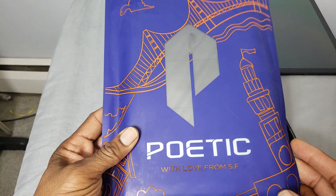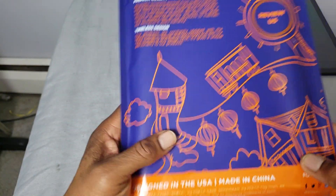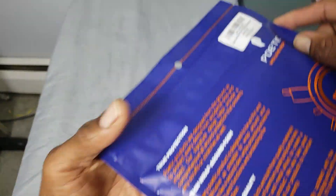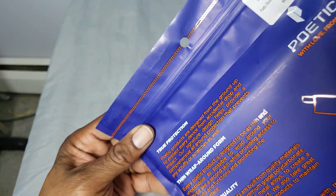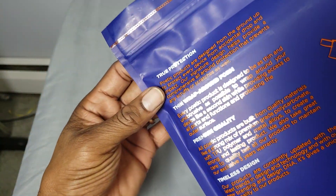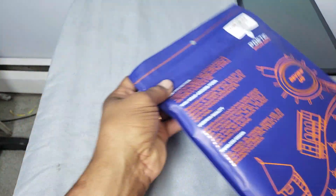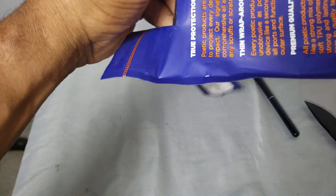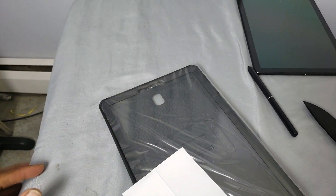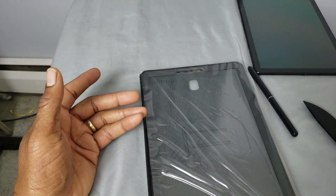Without further ado, let's go ahead and crack this open. Before we do, let's take a look around the back — designed in the USA, made in China. Make sure you get the right label; the label will tell you what it's for: Tab S4. You want to make sure when you order these cases, you order the right one. I'm going to go ahead and open this up and whip out the little unboxing knife. Okay, that's your installation instructions — who needs that?